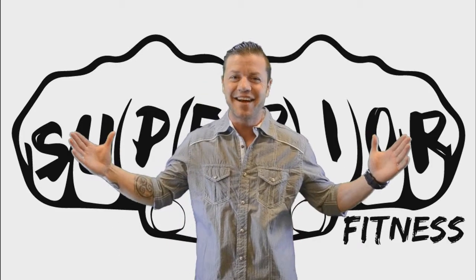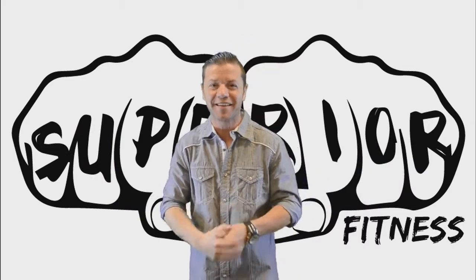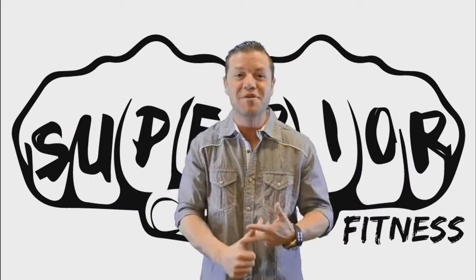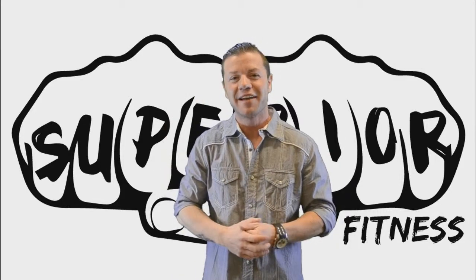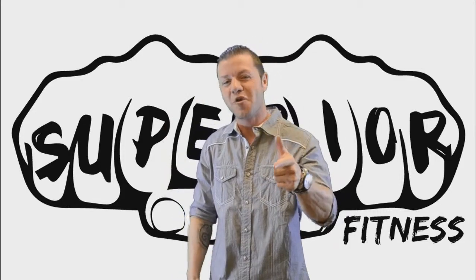All right, guys, there you have it. Remember, with this product you get free shipping, free diet plans, free meal prep. So make sure to click the link below, get yours now. And remember, keep smiling — you are superior.